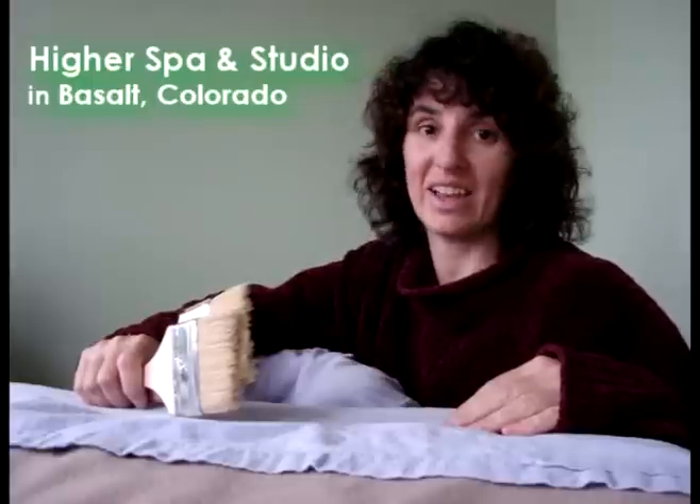Here at Higher Spa we offer a technique called dry brushing. It's based on an ancient Ayurvedic medicine technique called Garshana. Some places that offer this type of treatment use brushes like we do, and some places use a loofah, sisal, a sponge, a mitt, or another kind of glove or piece of fabric.